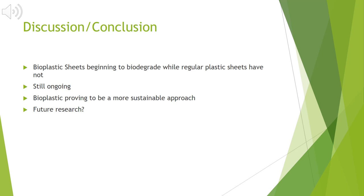In just a four-week span of time, my bioplastic sheets have already begun to biodegrade while the regular plastic sheets have not. My research is still ongoing, so I would like to see more biodegrading results to determine how long it takes for my sheets to fully degrade. However, my hemp bioplastic has already proven to be a more sustainable approach to everyday plastic. In the future, I would like to see our society stray away from petroleum-based plastic. The petroleum-based plastics really do harm our environment, and it is extremely disheartening to see the pile up of landfills and plastic along the sides of roads and in our waters. I think if society could implement biodegradable plastic, it would really give back to our environment instead of harming it.